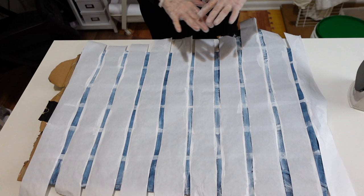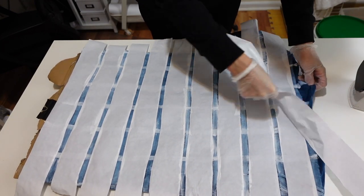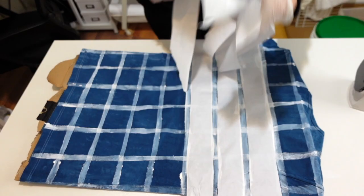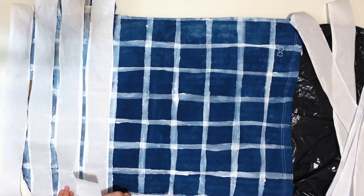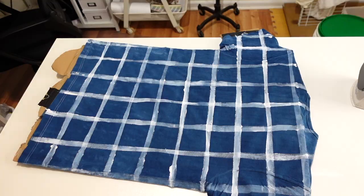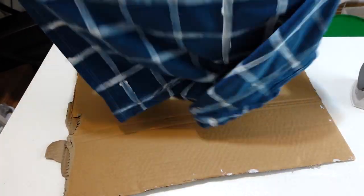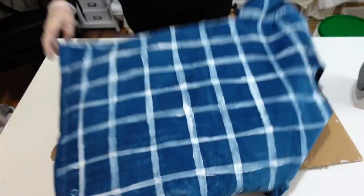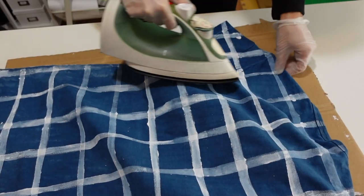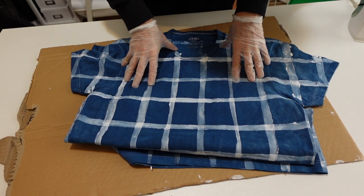Now I'm going to take the freezer paper off and iron it to set it. Another thing I forgot to mention: when I was painting, I put a black trash bag between the shirt and the cardboard just to make sure the paint didn't stick to the cardboard. After I got all the freezer paper off, I took it off the cardboard frame and gave it a little press with my iron. This is going to help dry it and also set the paint. Then I'm going to wash and dry it and see how it looks.